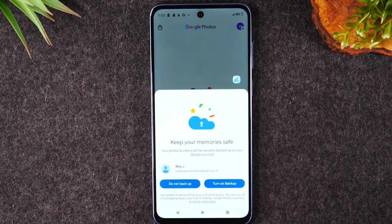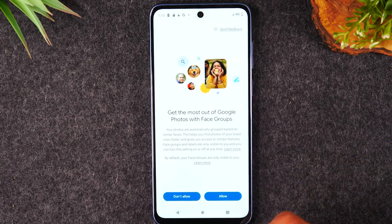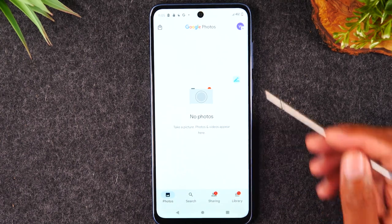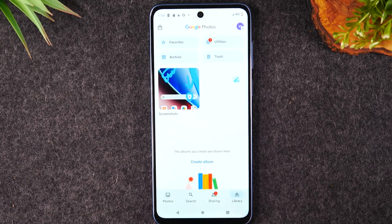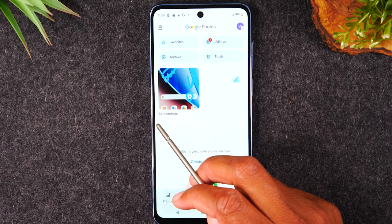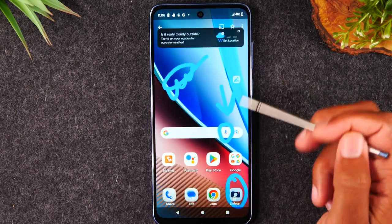If you say I don't want to backup my photos, I just want them on my phone, you can simply hit Do Not Backup. You'll notice when we open the app, where's the picture I just took? Well, you'll need to come over here and tap on the Libraries tab. This is where you'll see all the photos that have been taken only on the phone, and here it has created a folder for us called Screenshots — that's where you're going to find the picture we just took.